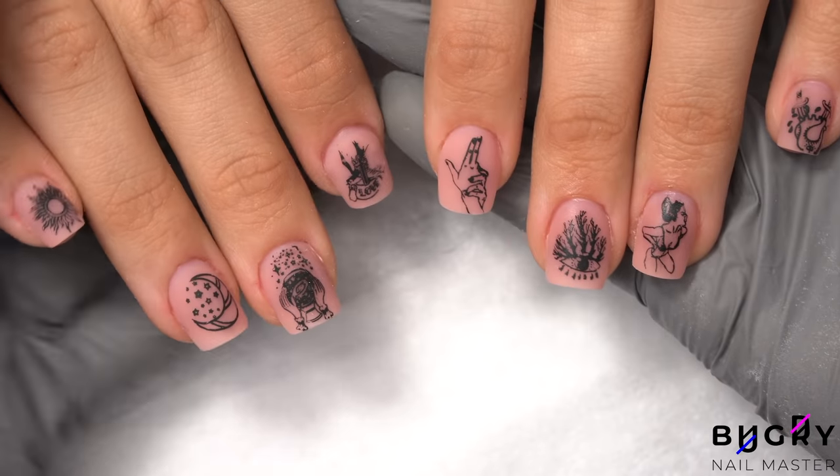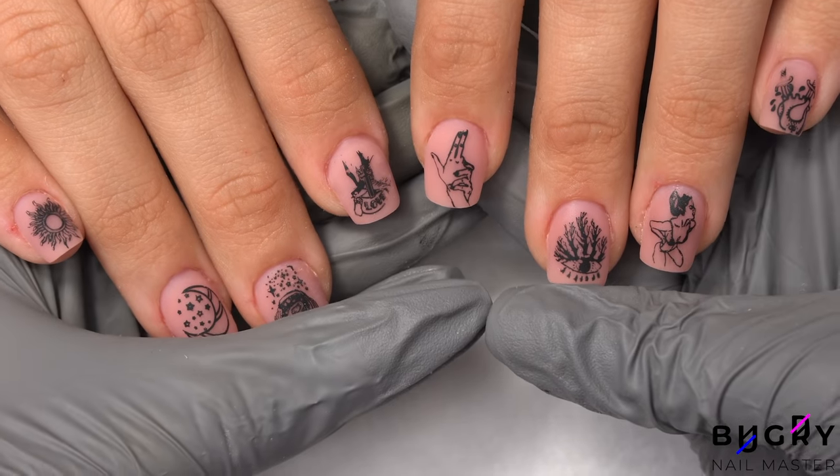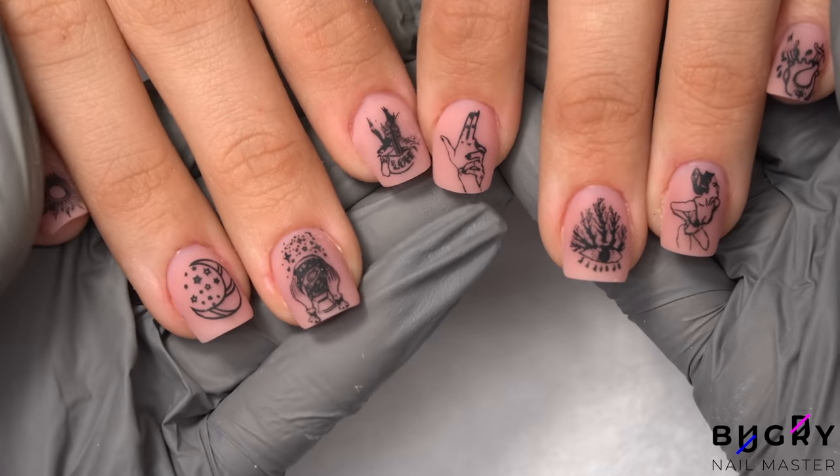Our transformation on former bitten nails is complete. If you like today's video, then please give it a big thumbs up, and until next time.